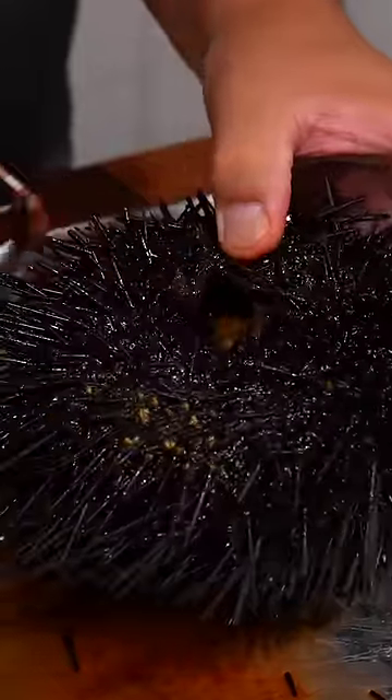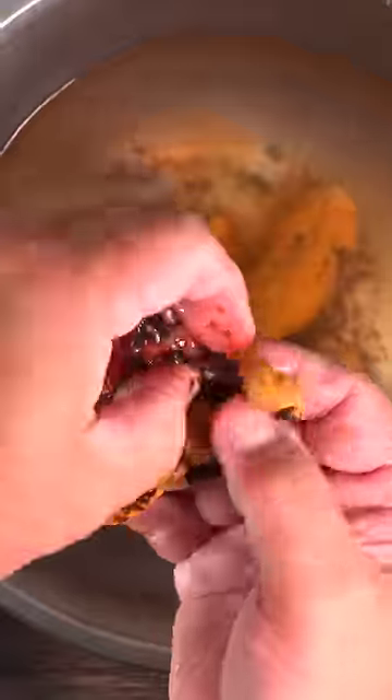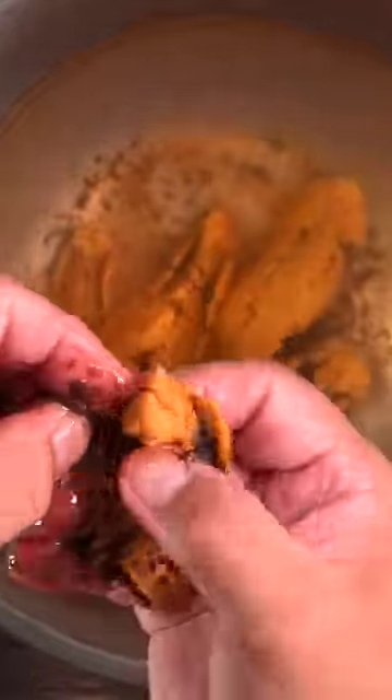But in order to get to that you must harvest it first, and opening this thing up is an experience in on its own. As you can see it is definitely not appetizing, because once you remove the gold stuff you gotta clean out that nastiness real good.